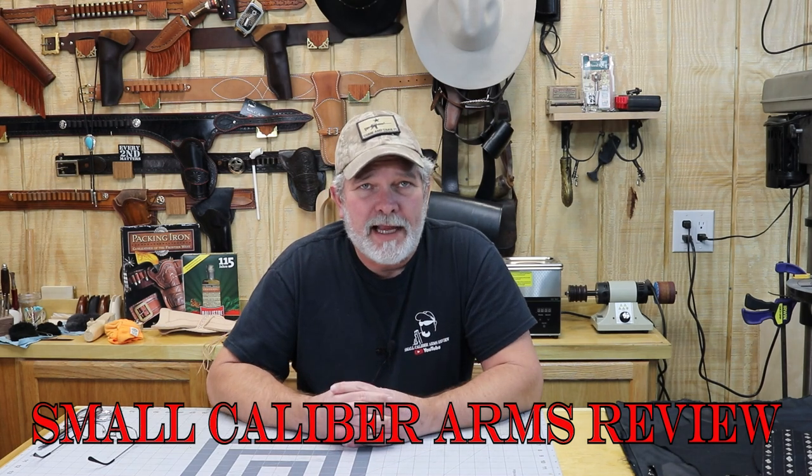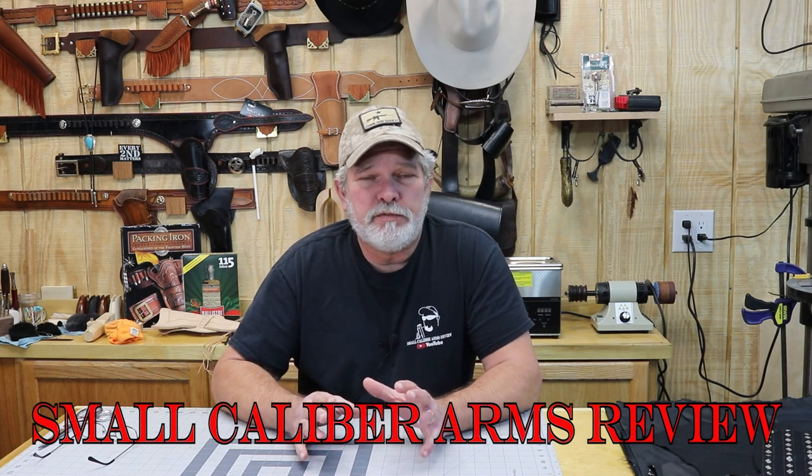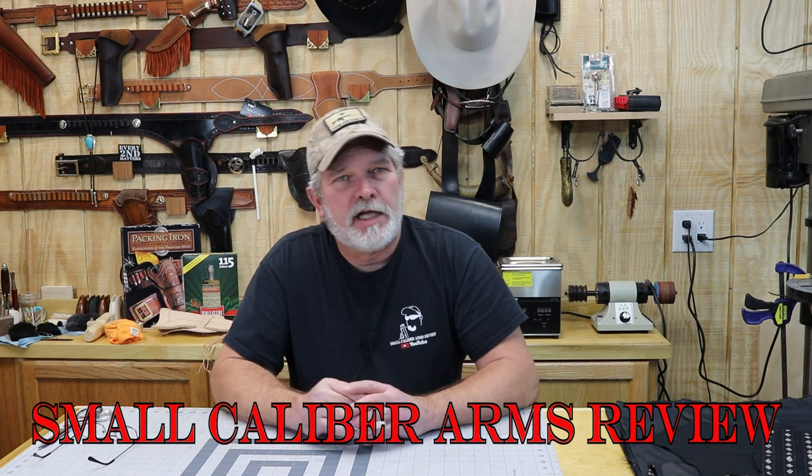A long time ago, back in the early days of starting my YouTube channel, I was going to start another channel called Let's Make One. I started filming some stuff and just didn't follow through with it because the gun channel got to be enough to keep me pretty busy.